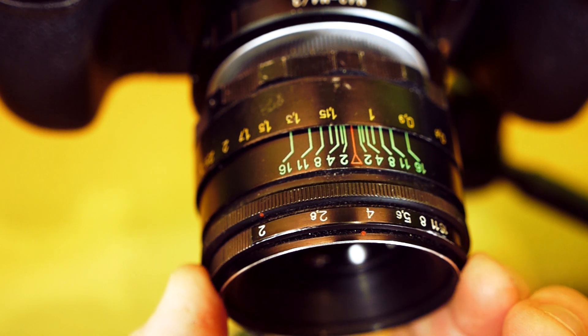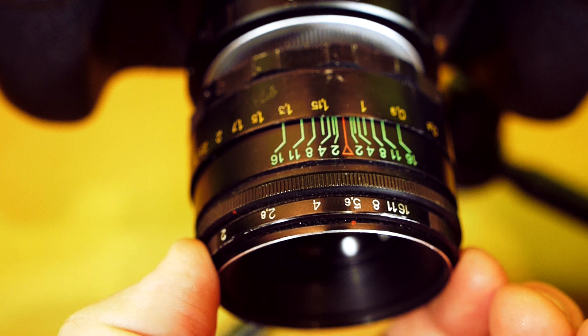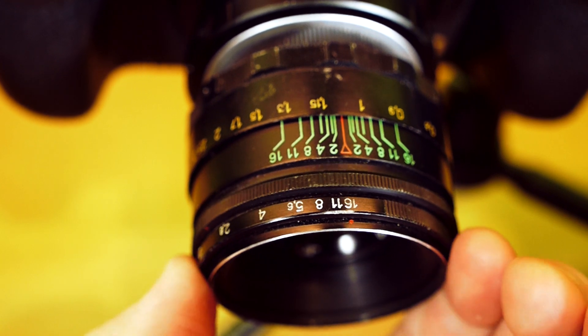The Helios has a front aperture ring in full stops, but with a second ring which has no clicks, so you can change the aperture while filming. It's a bit of a clumsy aperture system.